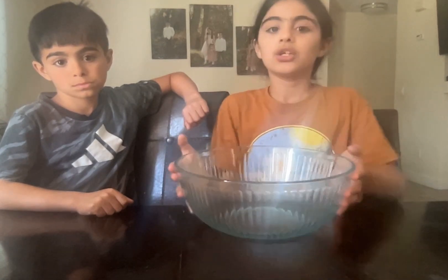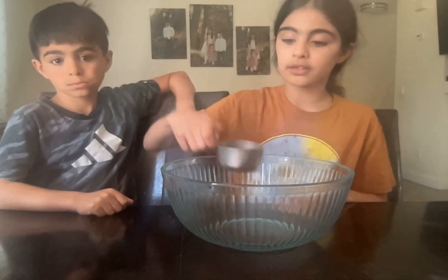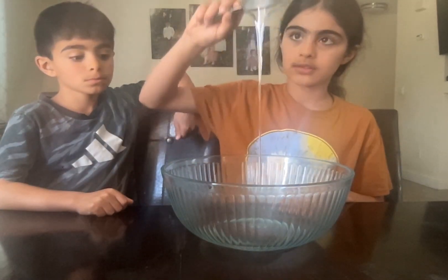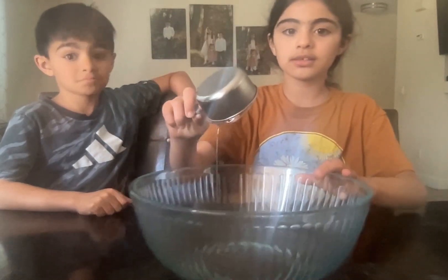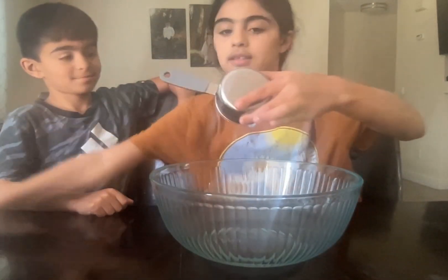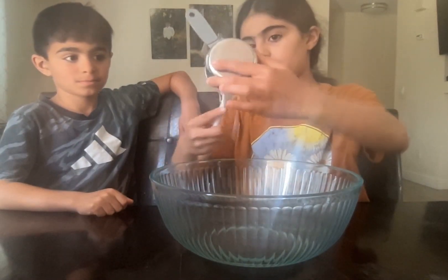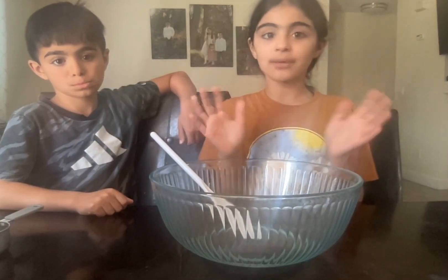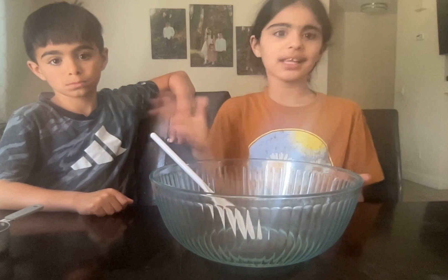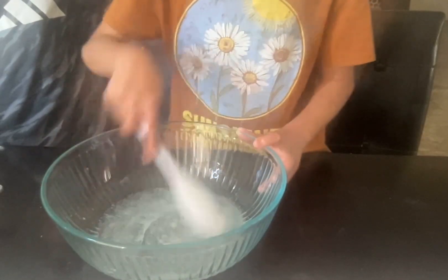We're going to be selling clear slime and regular slime. Here's our bowl and we are going to add the clear glue. It's so satisfying! I'm going to add my other ingredients and some more clear glue, and then I will show you guys me mixing in an activator.